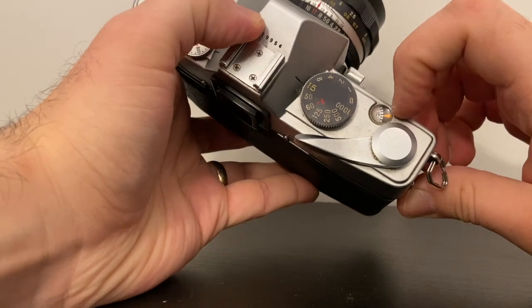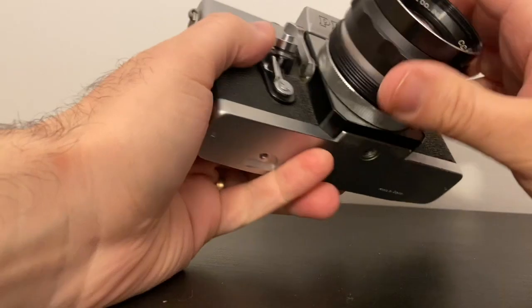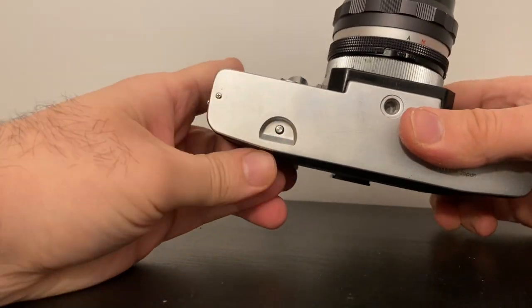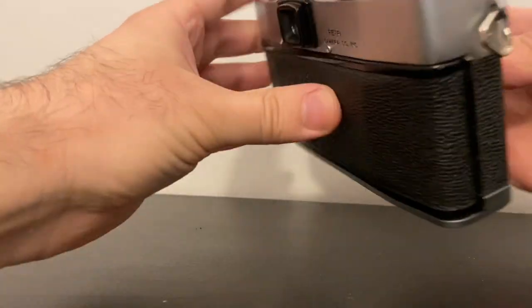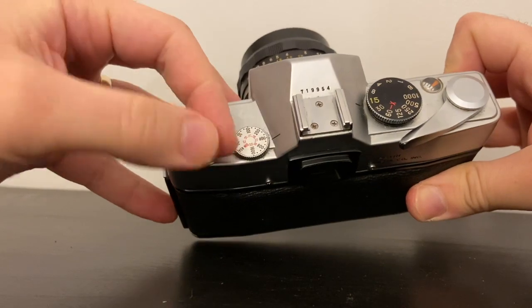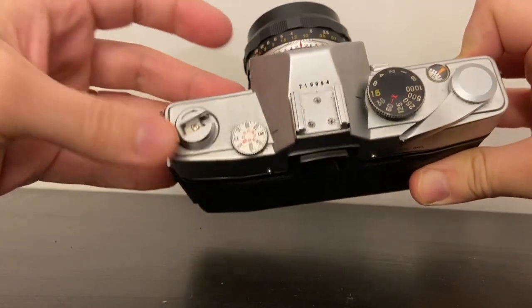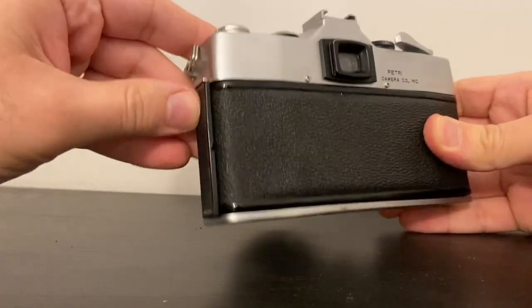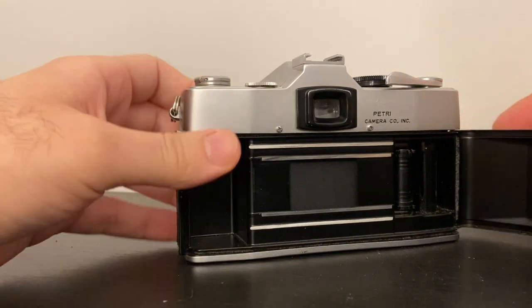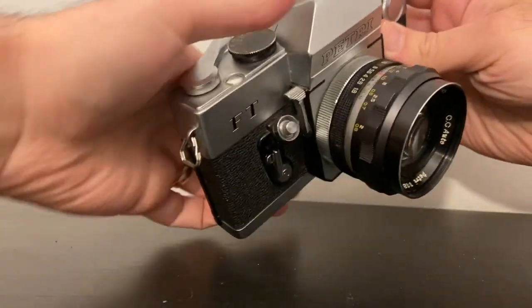To rewind, say you're on your last picture — this would say 24 for some films and 36 for others. Press and hold the rewind button, open this metal piece, and rewind clockwise all the way until the film clicks back into the cartridge. Once it's done, unlock and take your film out.